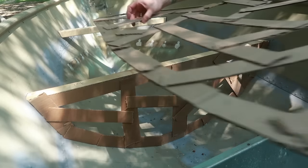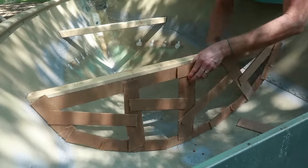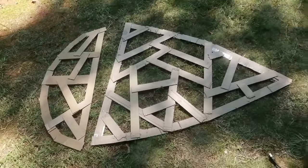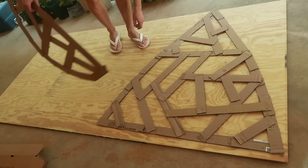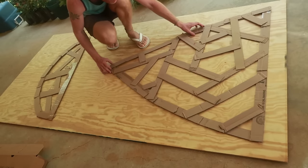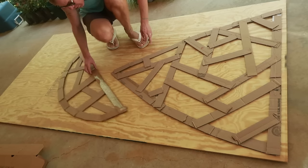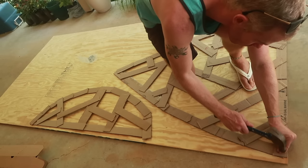Oh, sweet! Look at that. Oh yeah — success! Okay, let's see.